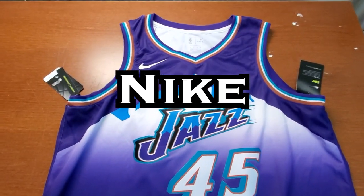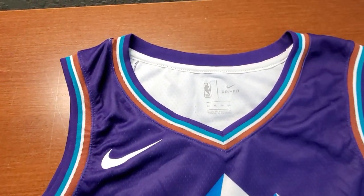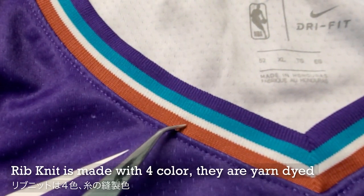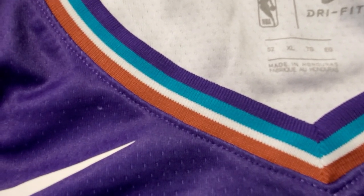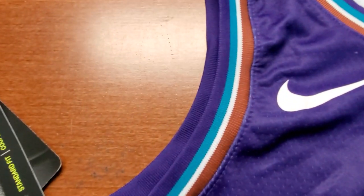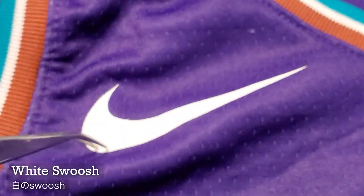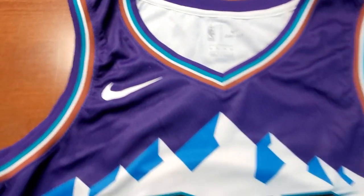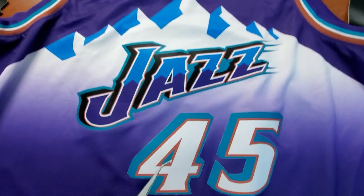So we'll be looking at the Nike jersey first. It has a V-neck. This trim has four colors: brown, white, teal, and purple — same thing with the armhole for colors. The Nike Swoosh is in white. And this is the main part: the mountain, the jazz, and also the number.